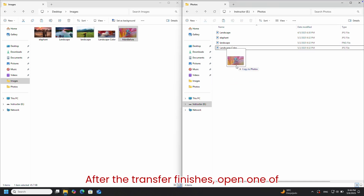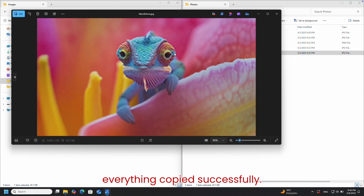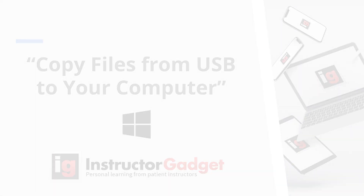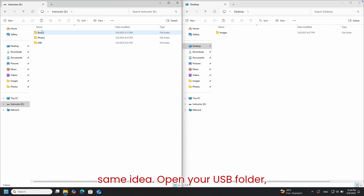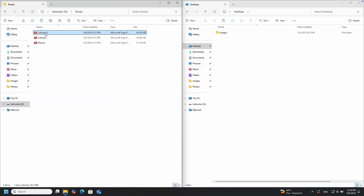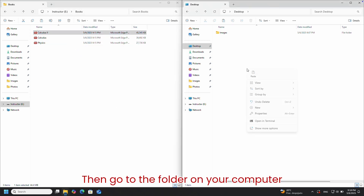After the transfer finishes, open one of the files from the USB drive to make sure everything copied successfully. Now let's look at how to copy files from your USB back to your computer — it's the same idea. Open your USB folder, select the files you want, and right-click to copy them. Then go to the folder on your computer where you want to save them.